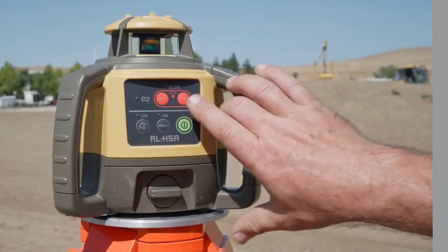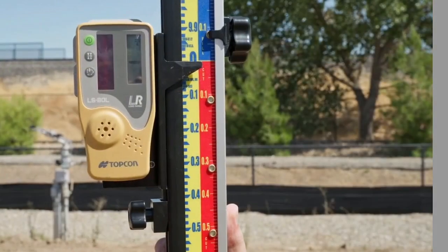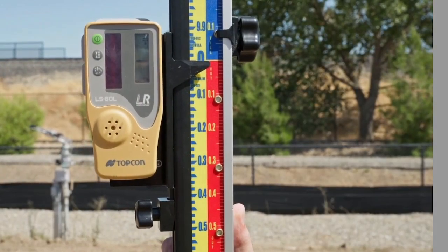Press the slope button on the RL-H5A. When the laser is on grade, press the slope button again to lock the grade in.